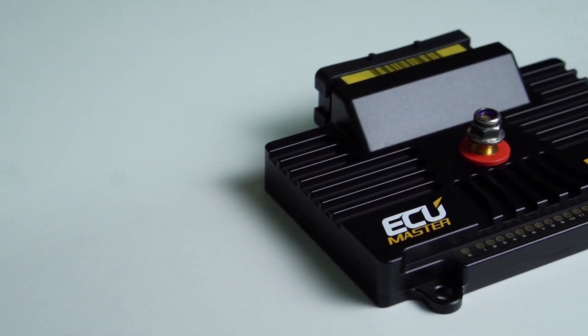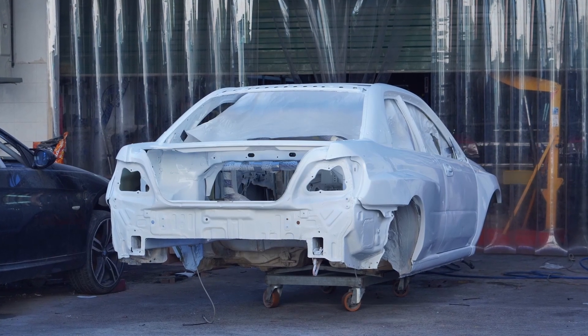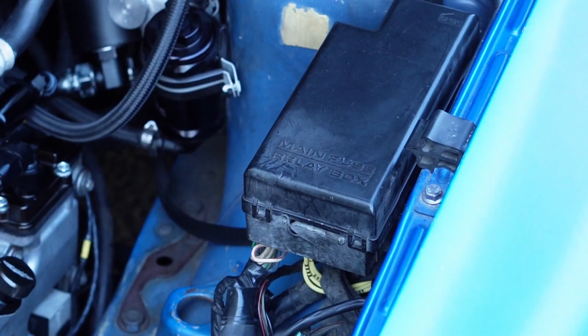The cabin side harness is now complete and before we move on to installing the PMU, I had a few questions I wanted to ask Yotam - using the audience as an excuse, but really these are my questions. First of all, what is a PMU? PMU stands for Power Management Unit. It's a product by ECU Master that replaces the fuses and relays in the car. Mostly they are meant to be used on race cars because they simplify the wiring and all the configuration you have to do.